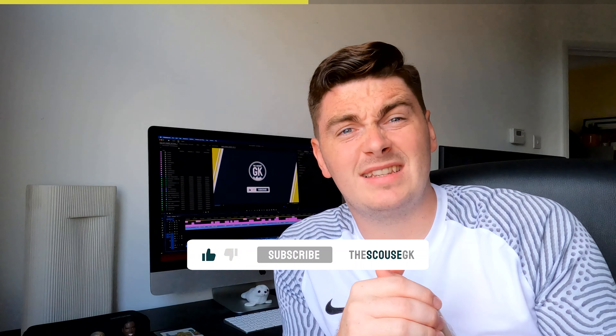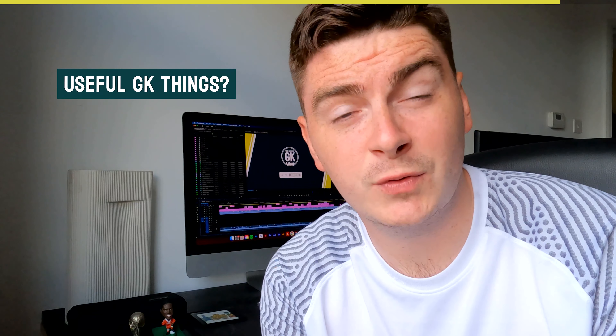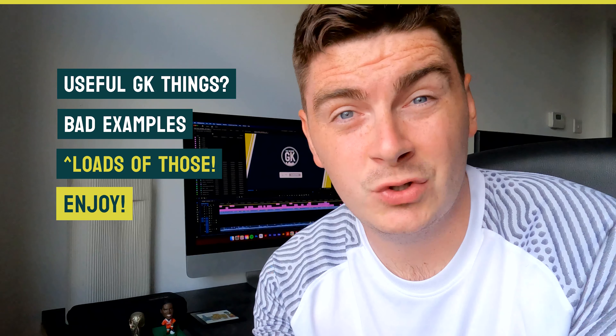Hello, I'm Joe, the Scouse GK — nice to meet you. Originally from Liverpool, obviously now living in London. I used to be a centre-back but now I'm a goalkeeper, or at least I'm trying to be one. This channel is all about documenting that journey, so hopefully there are some useful things in there — and some bad examples too, probably loads of those. Enjoy.